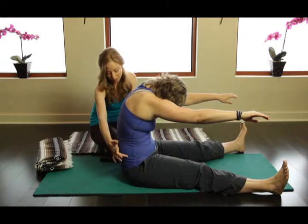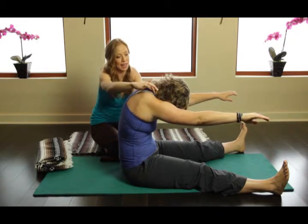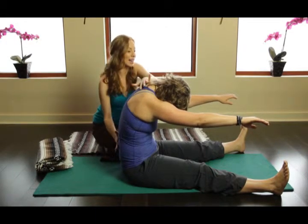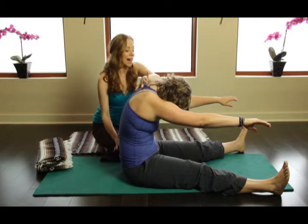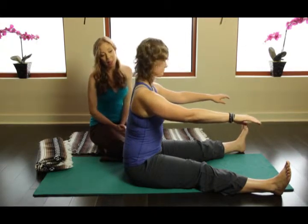So as you see, Kim tips back onto her sitting bones a little bit as she opens up her spine, and it's really easy with the arms tilted like this to get into the shoulders. Take an inhale here, elongate the spine, and then exhale go ahead and stack back up.